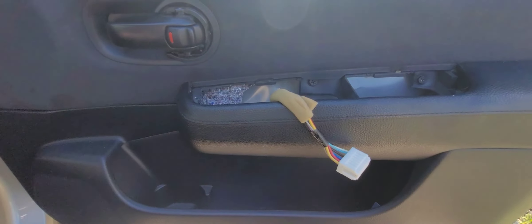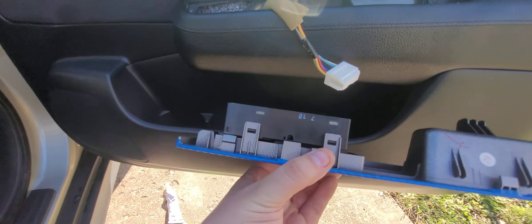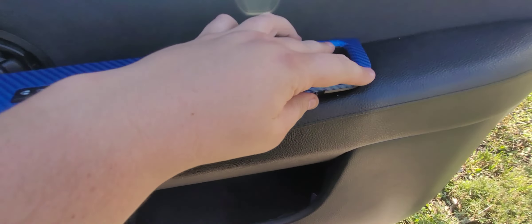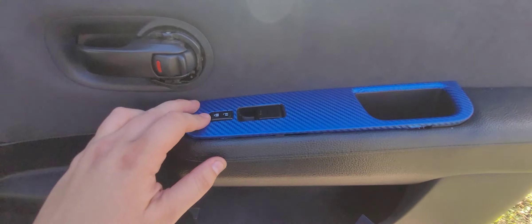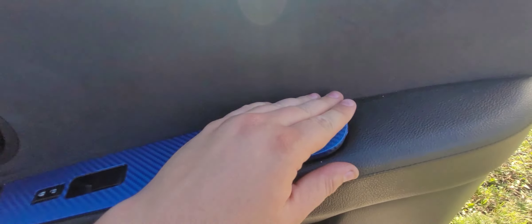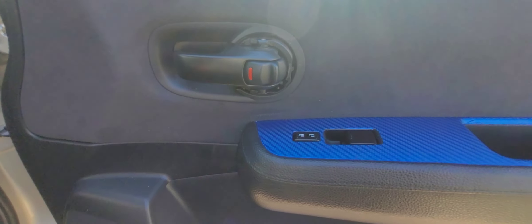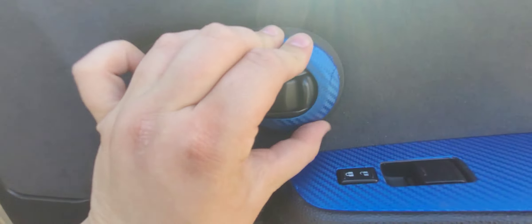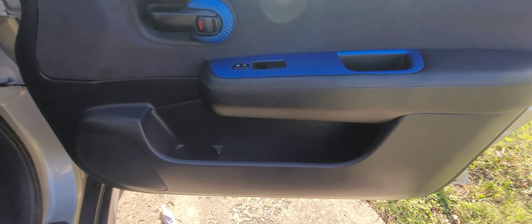Next we'll put those screws back in there. You should have your door card back on with both screws in place. Take this piece here, pop that clip back in. Pop this side in first — it'll make it a lot easier — then push it down. Don't forget to install that little crescent ring; pop it right back on here like so. There you go — you just did a speaker installation. Thanks for watching.